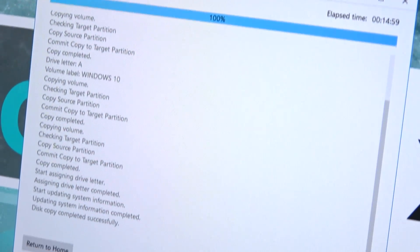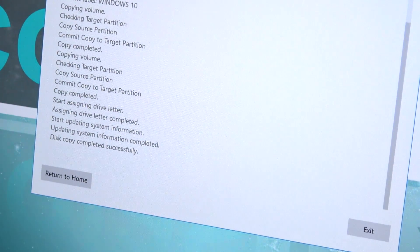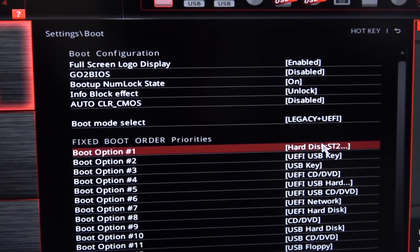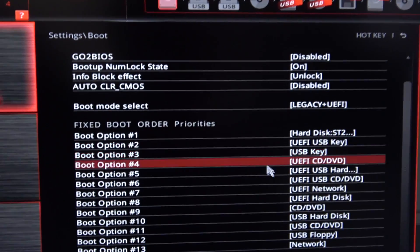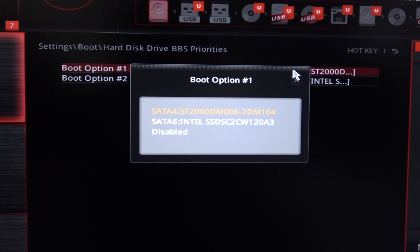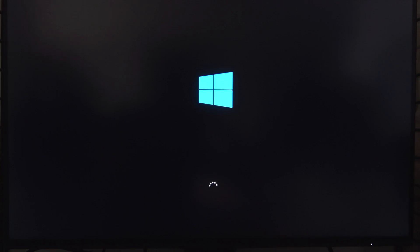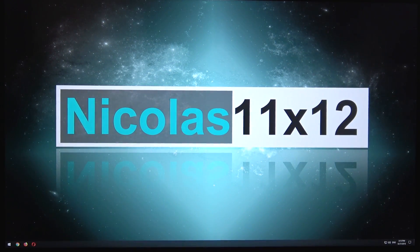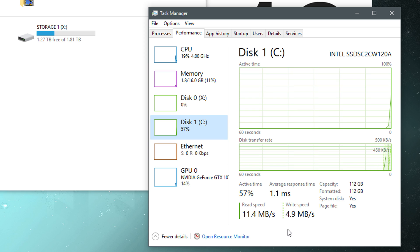It's done now. In theory, everything should be cloned. When looking under This PC, the copy does show up. But will we be able to successfully boot from it? That's why I unplugged the old drive and only left the OS drive clone and storage drive connected. Go into the BIOS and make sure your boot order is correct so you actually boot from the new drive. And as you can see, I successfully booted into Windows — it is the Intel SSD. The clone was a 100% success.